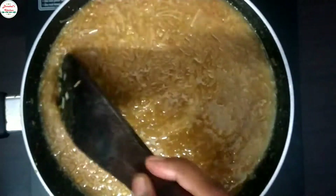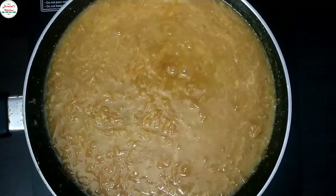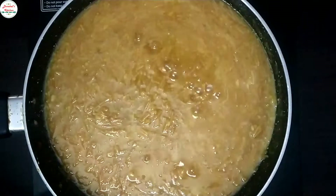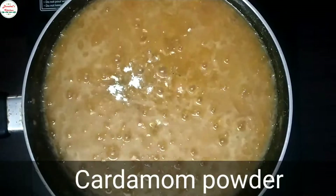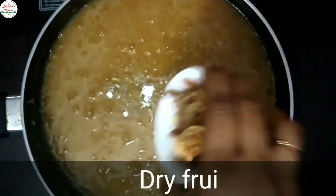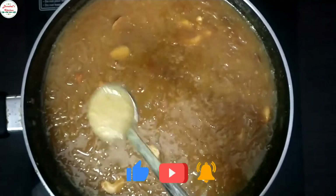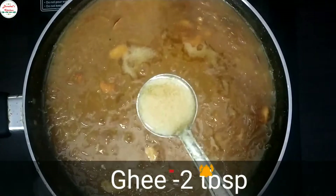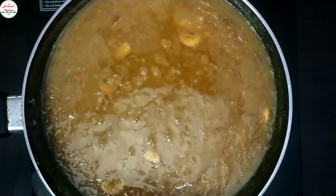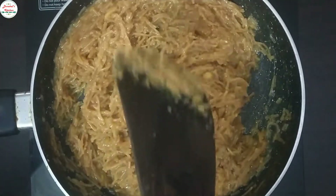Take a moment and check the consistency. I will add some dry fruits for garnish. Add 2 tablespoons of dry fruits on top. Add a little more and let it rest for two minutes.